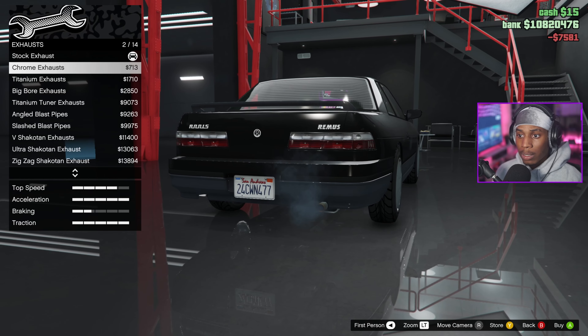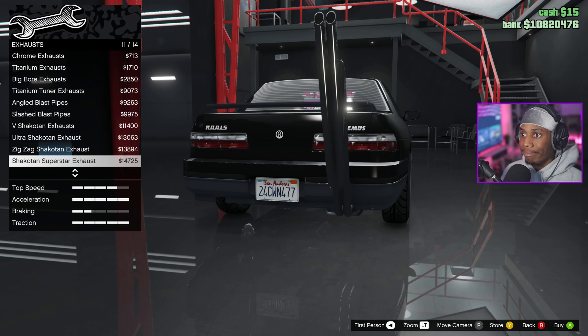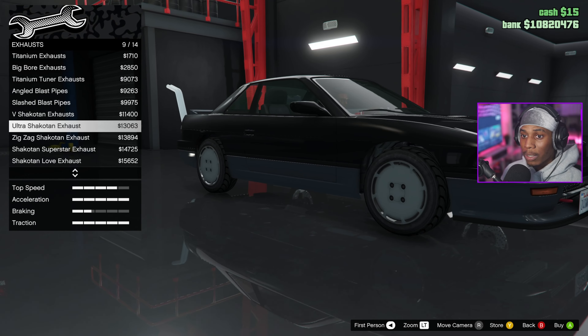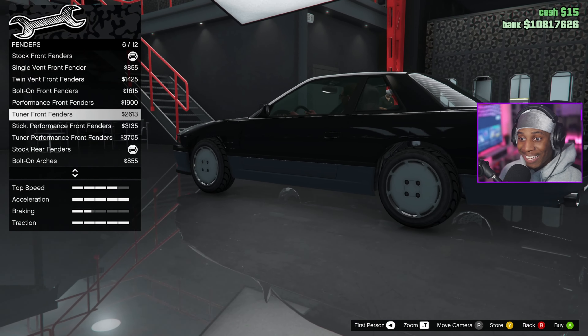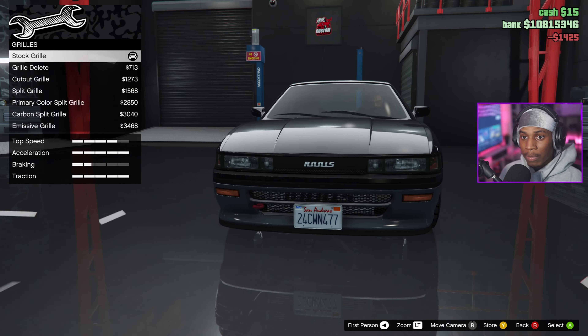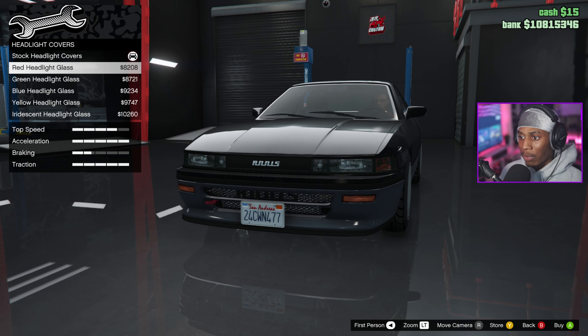We going all the way — logo intercooler, yeah we gonna do that. Exhaust — do they still got that crazy one? Yep, I don't know why you would put that on your car. The big bore exhaust — they pretty much got the Origin Lab kit in here. I got the bolt-on arches though, and then we'll go with the twin vented front fenders. I like the logo.